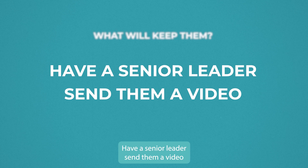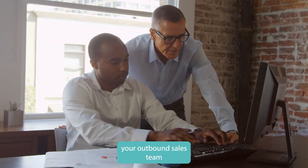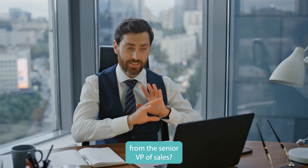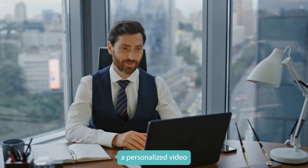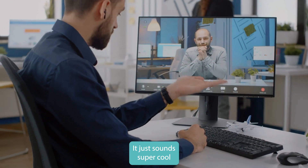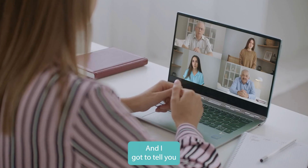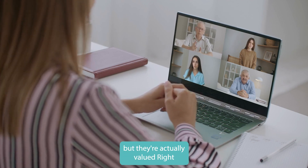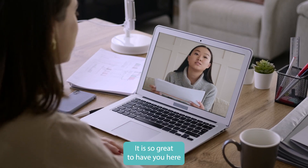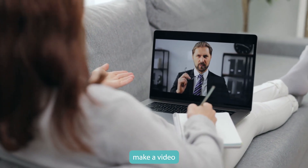Step two: have a senior leader send them a video. If you've hired someone onto your outbound sales team, wouldn't it be great for that new person to get a personalized video from the senior VP of Sales saying they're glad to have them? Make it as easy as possible for the senior leader — a quick personalized face-to-camera video is such a warm welcome. It shows they aren't just a number but are actually valued. Sally the senior VP sends Martha a video saying 'Martha, I'm Sally, the senior VP — it's so great to have you here.' It just resonates.